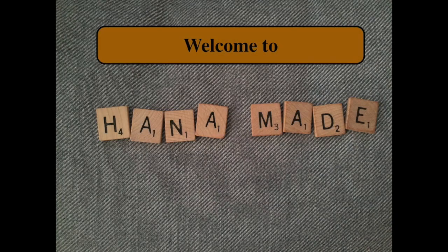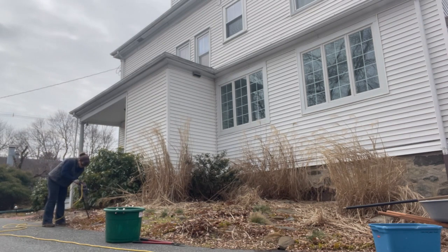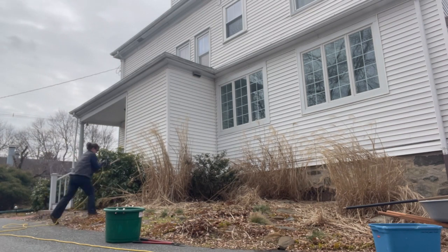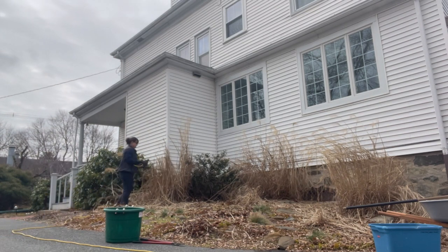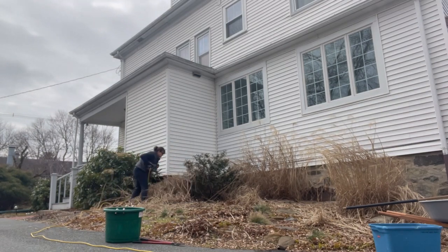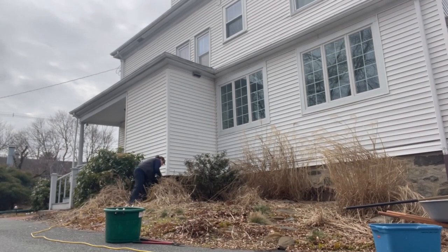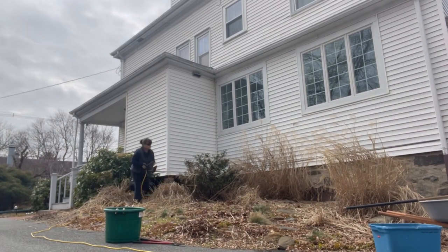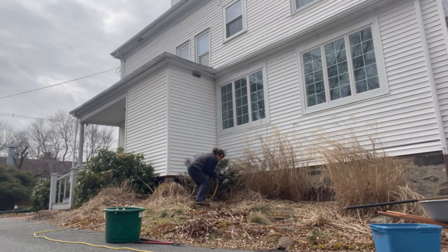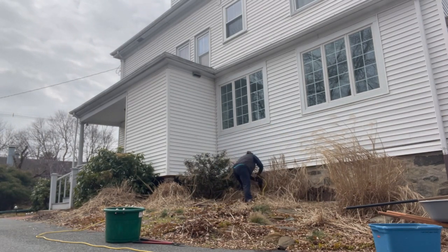Hello fellow creative souls, welcome to Hanamate. It's springtime and I'm on a mission. I have this little corner next to our house where I created an alpine garden, and I put ornamental grasses towards the back as well as a crazy holly bush I'm going to chop down. I wanted to show you the best method I've found for chopping down the ornamental grasses with a hedge trimmer.